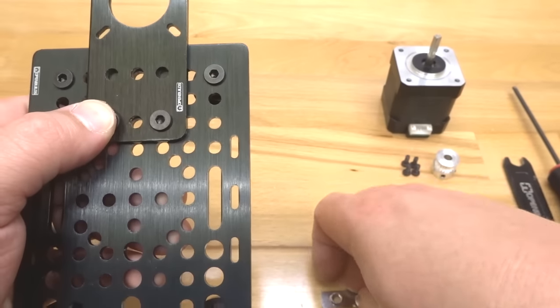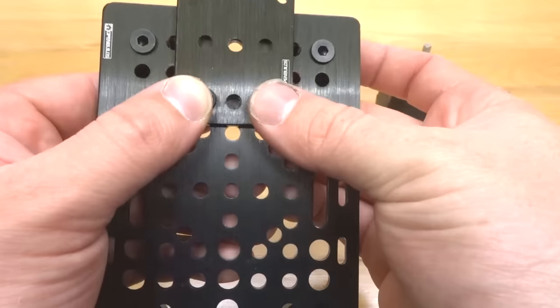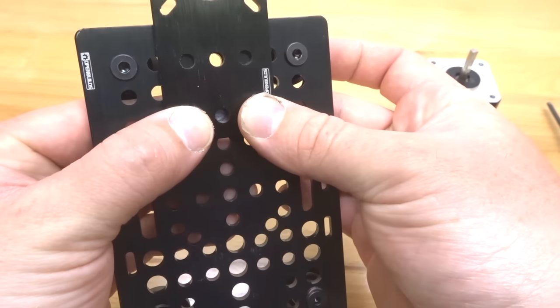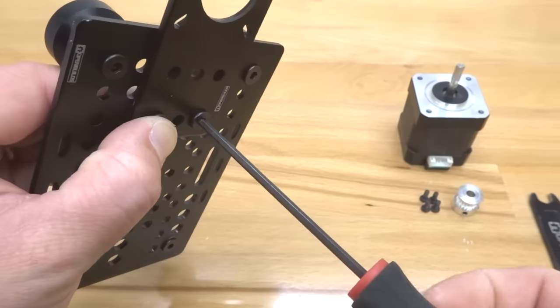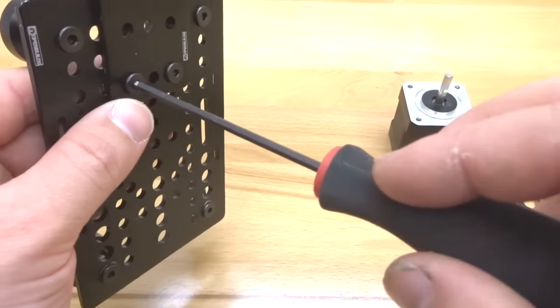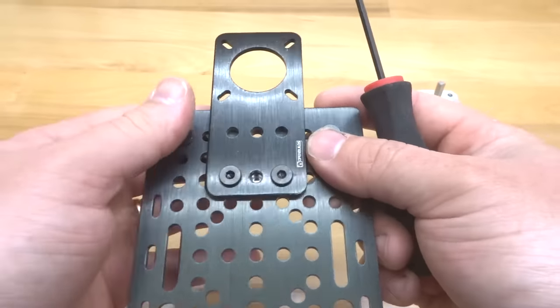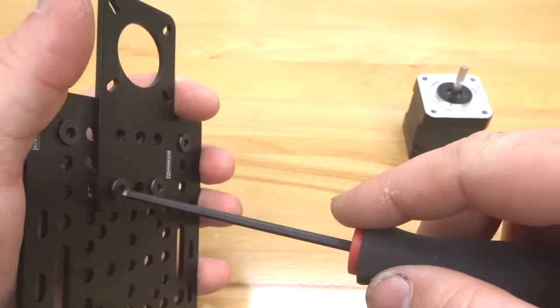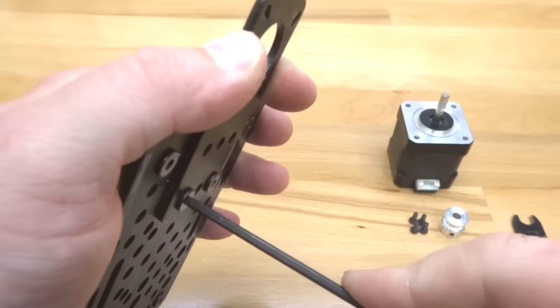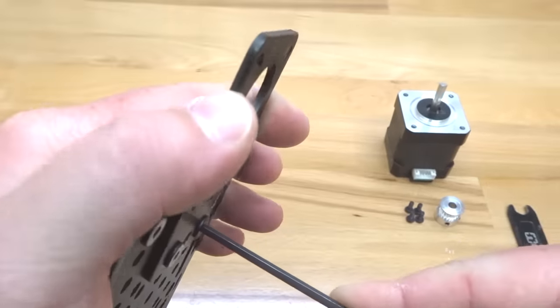After that, align your double T-nut. I do this from the back end of the plate, holding it with my fingers, then grab the M5 ball driver and tighten it down. Make sure it's completely straight — if you need to loosen one screw and adjust the position, go ahead and do so. Make sure these are completely tied into that double T-nut. We don't want any movement on this plate, so get a nice good lock on that double T-nut.